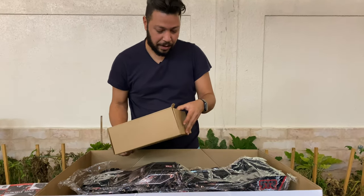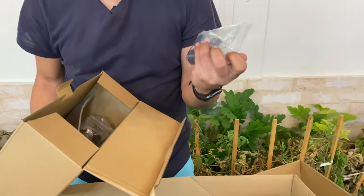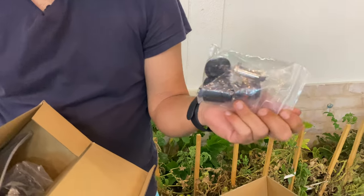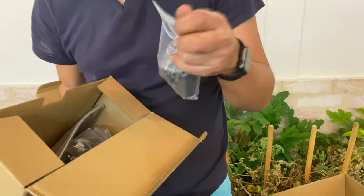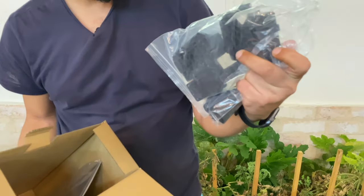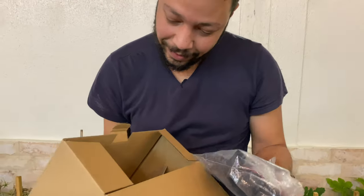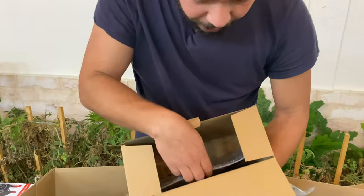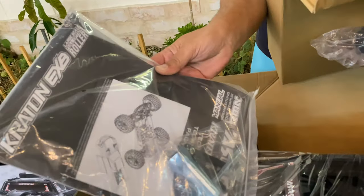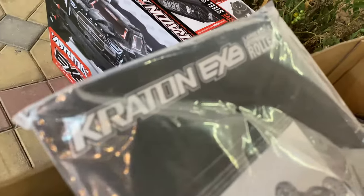Let's see what's inside this carton — lots of stuff! Extra springs for the servo saver and servo mounts, your receiver box and receiver mount, and there is a manual inside as well, along with a giant 24-millimeter hex wrench for the tires.